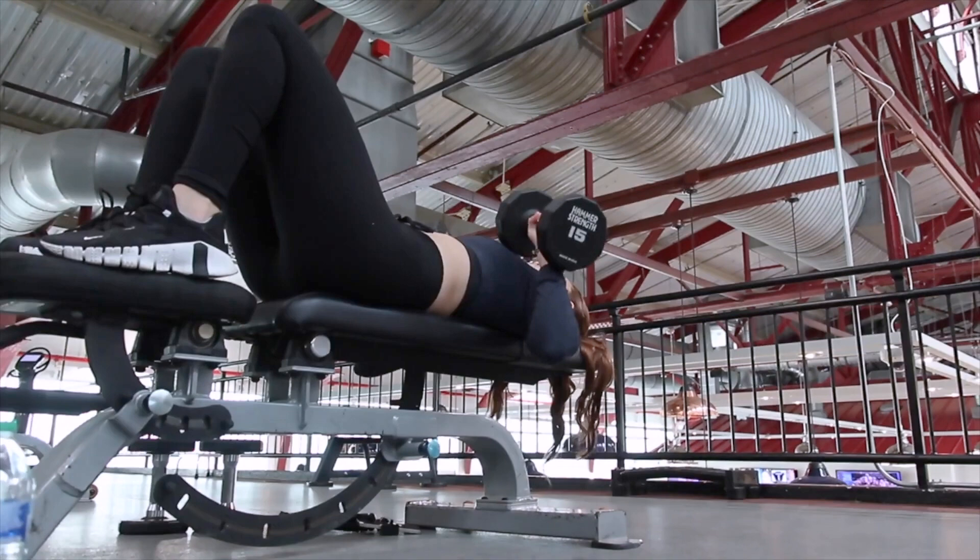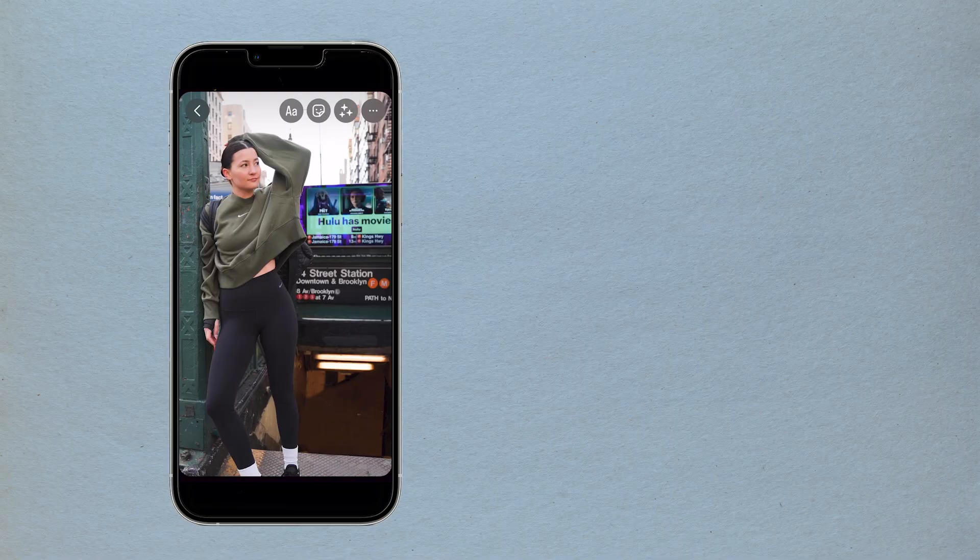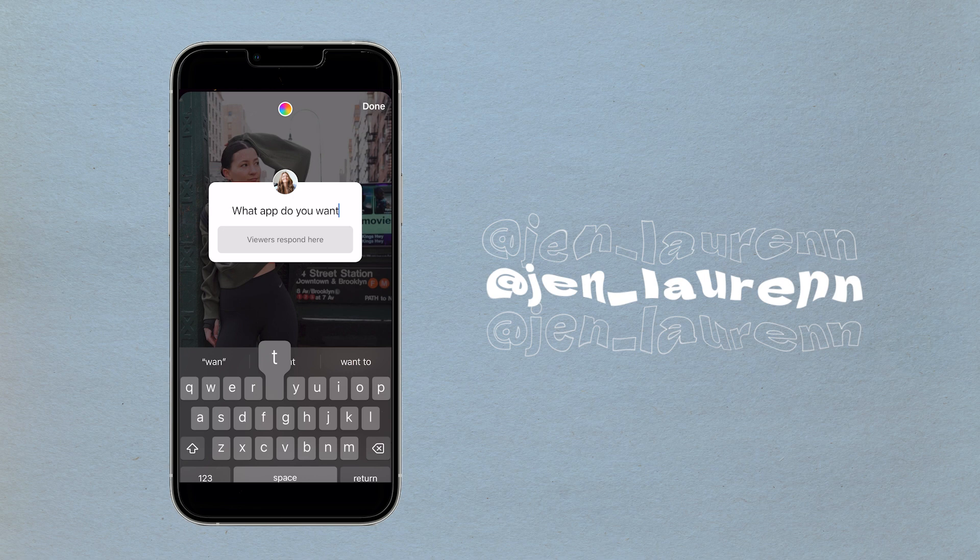I've been on this whole journey to become a gym girl and I have a bunch of videos on that. When I saw that Sammy Clark created a program literally for Pilates and strength and I didn't have to do any of the programming, I was so excited. I asked on Instagram what app you guys want me to try out, and a majority — like 80% — said Sammy. So when I saw this program, bada bing bada boom, perfect. Let's get into it.